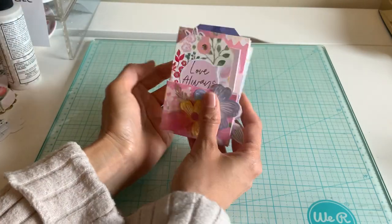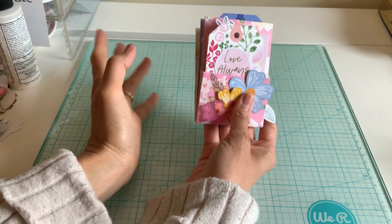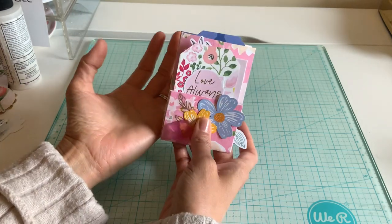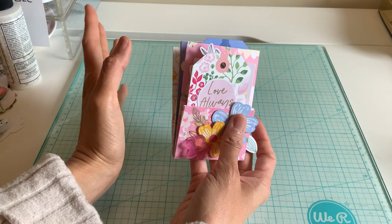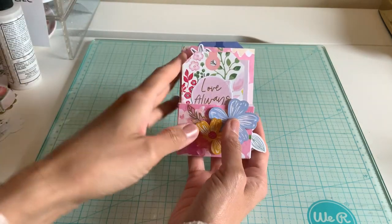Hi everybody, welcome back for another really fun tutorial using my May 2022 hip kit. This is actually a pocket album. I did a larger one on my channel but I thought this was fun because it's mini, and I just love how it turned out. We're using only 6x6 papers so we can really stretch those 12x12 papers with this project.